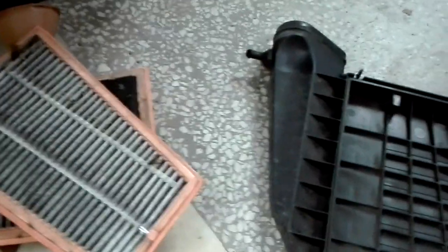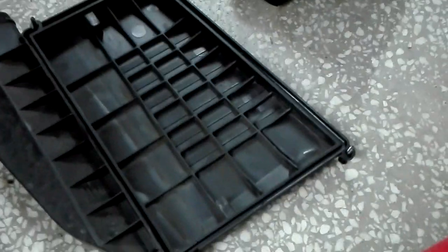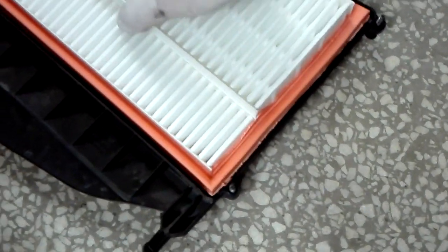They get very dirty over time, so you need to change them regularly to be sure you don't have a clogged air filter box. On the airbox you can see they recommend using MAN filters or Hümmel filters, so I chose MAN — this is the proper way to go. Then you put it back together and screw it all the way up. Thanks for watching!